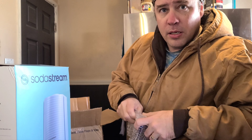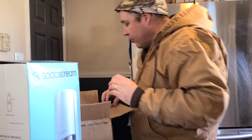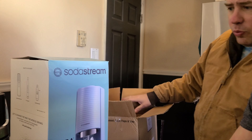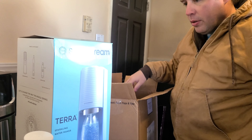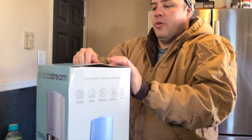We actually got it to recarbonate our Mountain Dews downstairs. This is the whole reason we bought this. It comes with two bottles total — one's already in there.